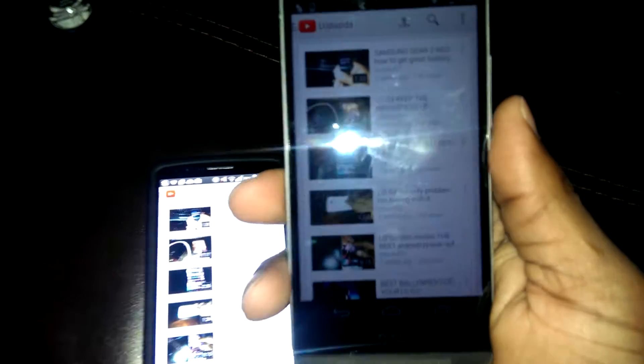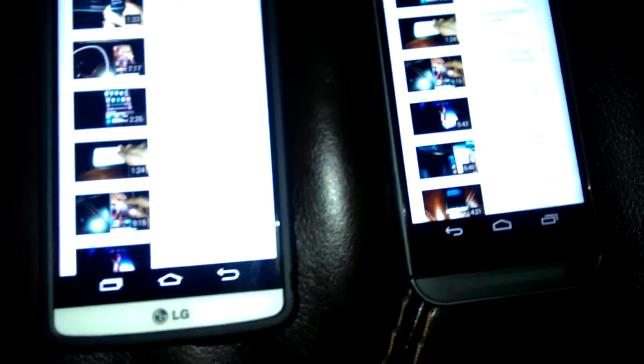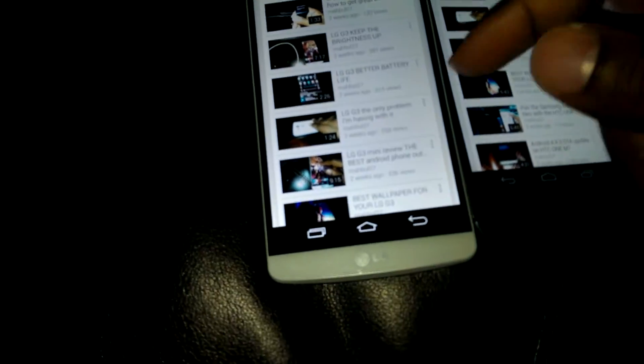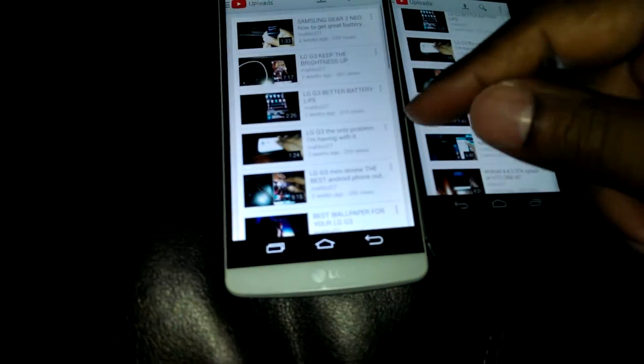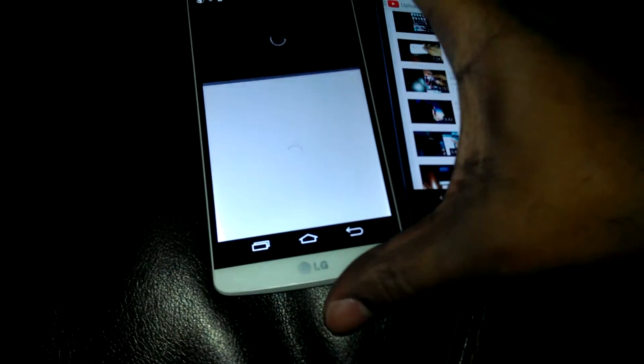What up YouTube? Bringing y'all a video showing y'all that the new mobile app for YouTube supports 1440p. For those who have a LG G3 or a Galaxy S5 Prime, the new YouTube app can support up to 1440p. We're going to take a look at this.